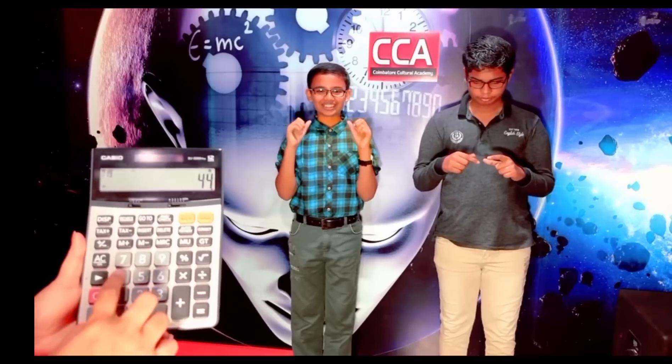Add 555, add 444, minus 111, minus 111, minus 111. Answer: 666. Very good.